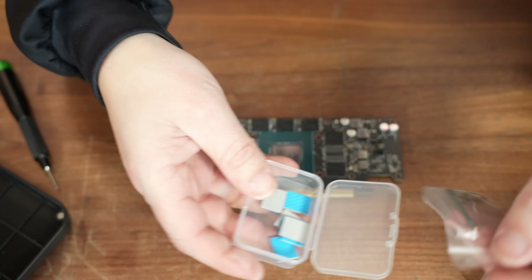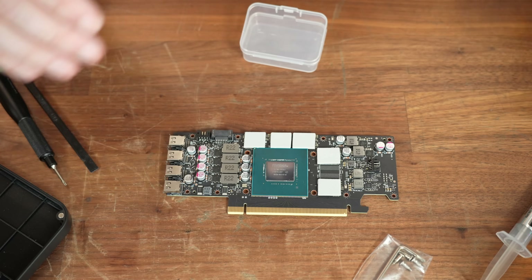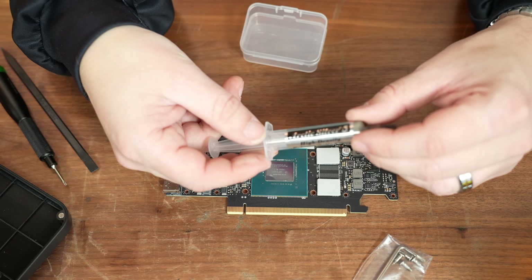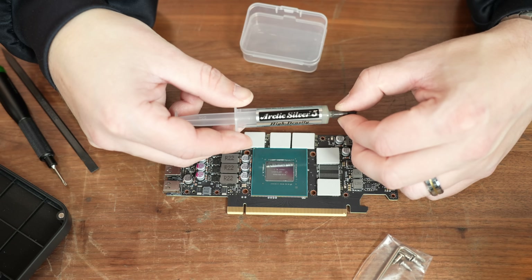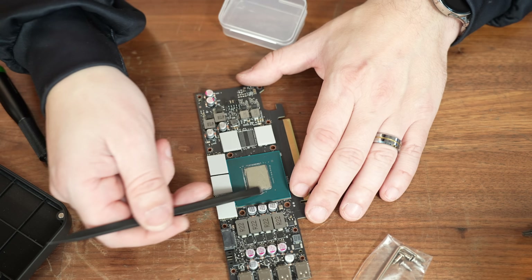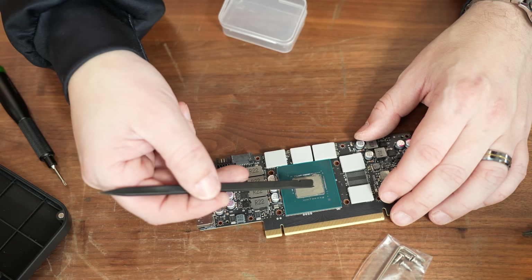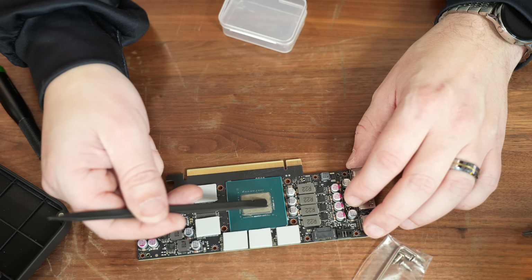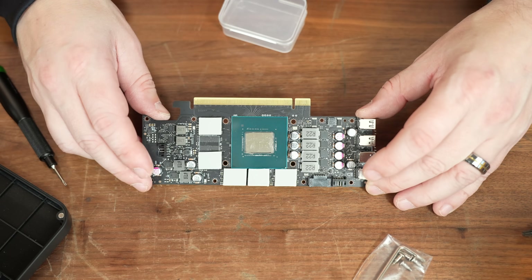Next, we've got some thermal pads to apply to the memory chips. Then it's time to apply thermal paste. I'm going a little old school — Arctic Silver 5. I use this all the time for graphics cards; I've always had fantastic luck with it. What I like about Arctic Silver 5 is it's a little thicker and easier to get full, even coverage across a GPU die. You just kind of paint it on and it almost self-levels, which is really handy because you don't want any bare spots on the die.